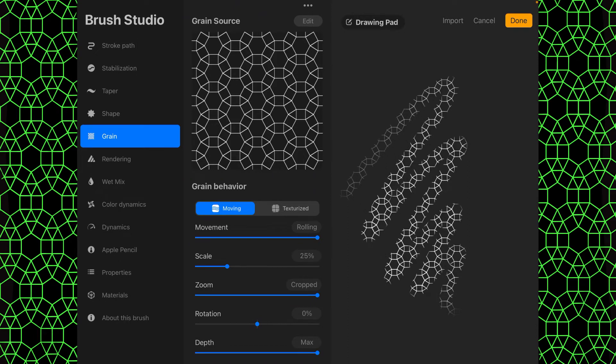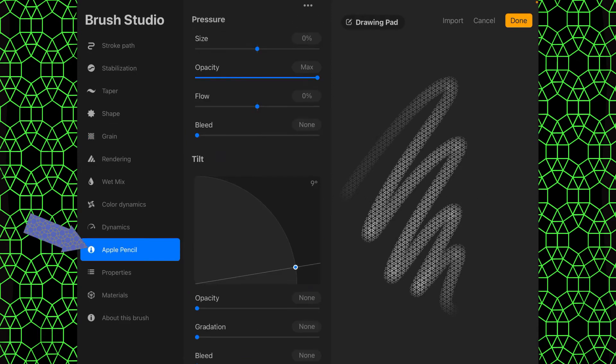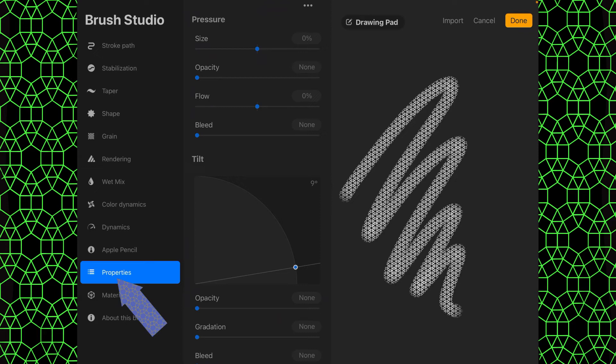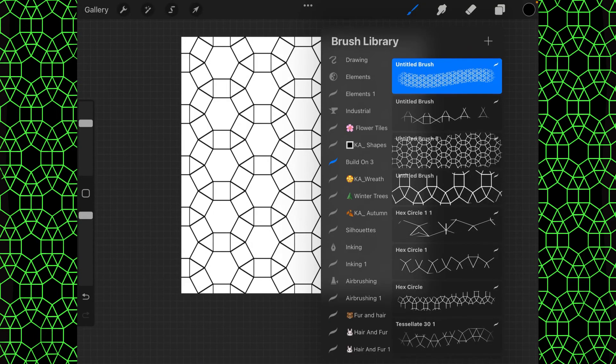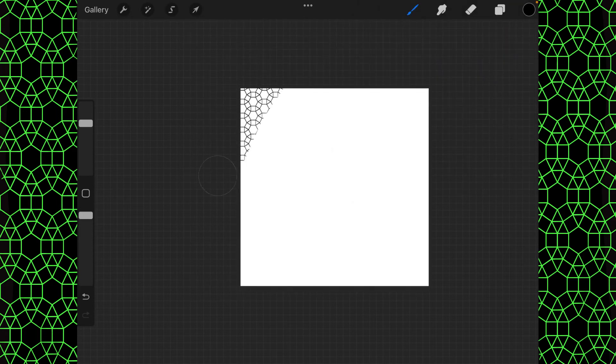Go to the zoom setting where it says cropped, turn it all the way down until it says follow size, go to Apple Pencil and turn the opacity all the way down, go to properties — orient to screen is good to have for patterns like this — set maximum size to 400, give it a done, create a new layer, and let's test out our tessellated pattern.